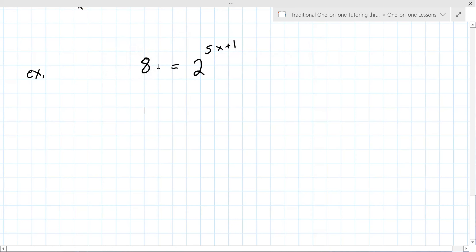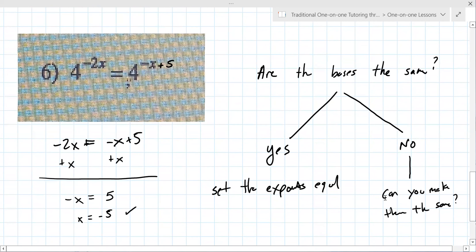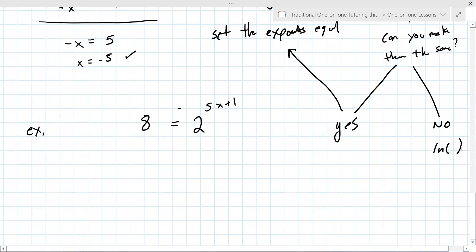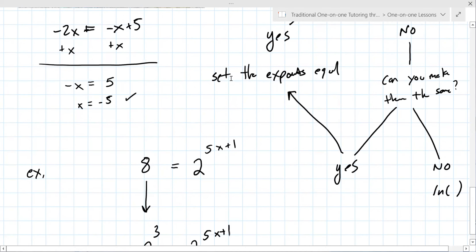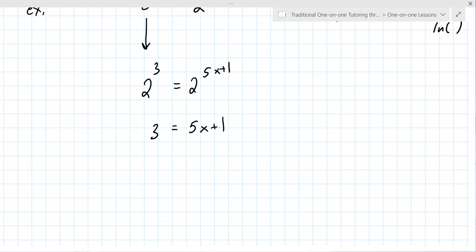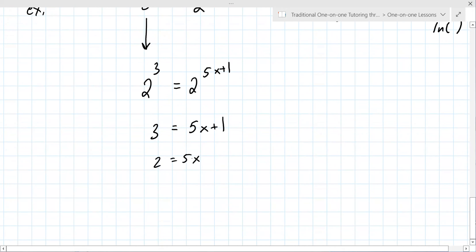So the question is: are the bases the same? No. Since they're not the same, the question now is: can you make them the same? If the answer is yes, you still set the exponents equal. If it's no, that's when you have to use logarithms. So while they're not the same, the question is: can you make eight into two to some power? Yes. What is that exponent? Three. Since the bases are the same, you set the exponents equal: three equals five x plus one. Then subtract one — two equals five x — then divide by five, so two-fifths equals x.